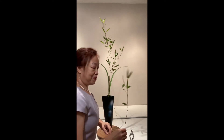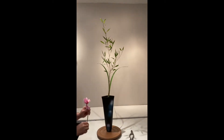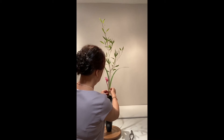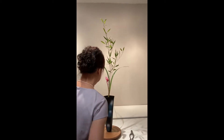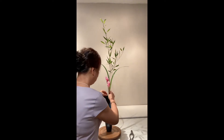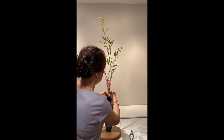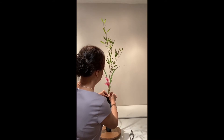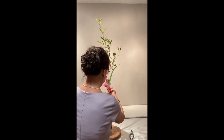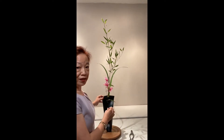Next, I will add another piece of bamboo as shin front ashirai, and now I will start working on the tai pot. This will be my tai shin. Since in traditional shoka, tai has to be one-third the height of shin, but cyclamen are so short — we have to utilize another material since we have the freedom to place it in other yakueta. I'm going to use a piece of bamboo to supplement the shortness of the cyclamen.